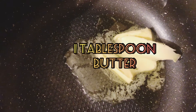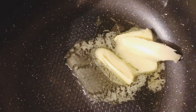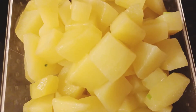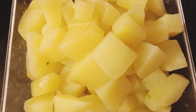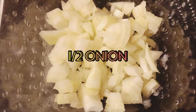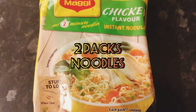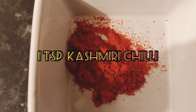I will use 1 tablespoon of butter, 1 cup of mixed vegetables, 2 aloo, half an onion, 2 packets of chicken noodles, and 1 teaspoon of Kashmiri chilli.